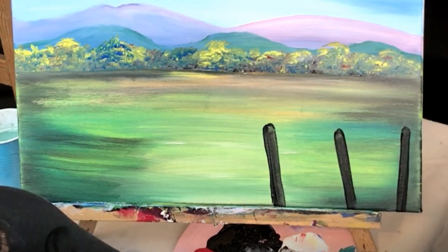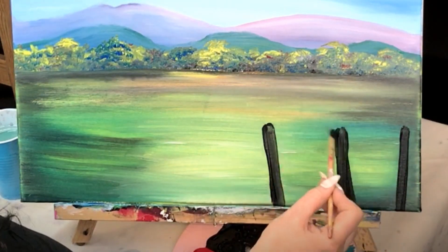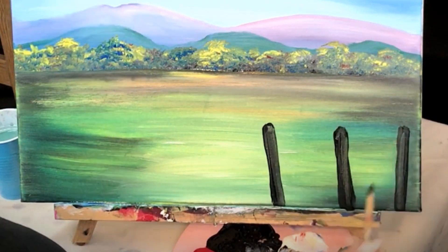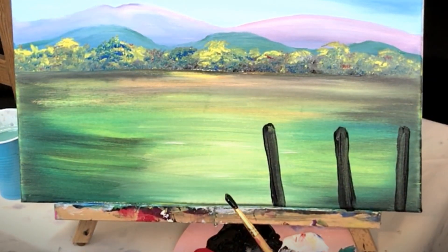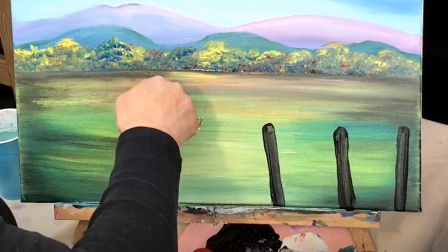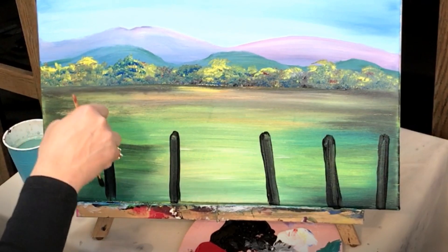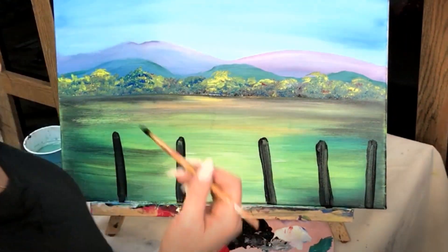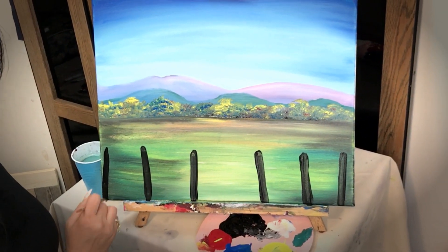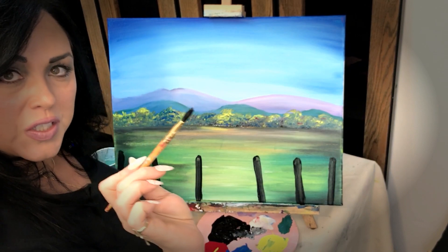Another one here going the other way. Let's make that one a little straighter and a little thicker. All right, now I'm going to put some fence posts over here. I'm just taking that black and pulling it straight down, going back in from the bottom if I need to, and I'm loading my brush with black again. Now we're going to do the cross beams.